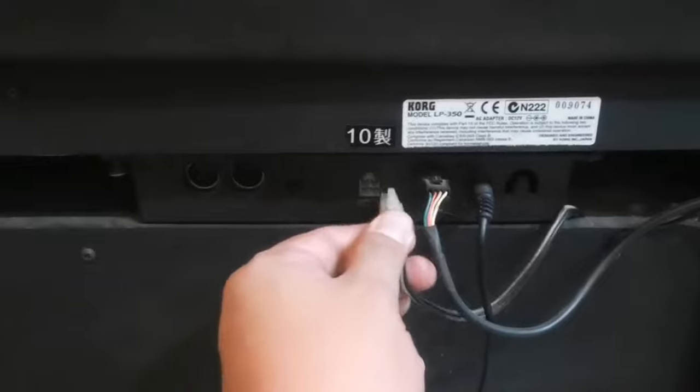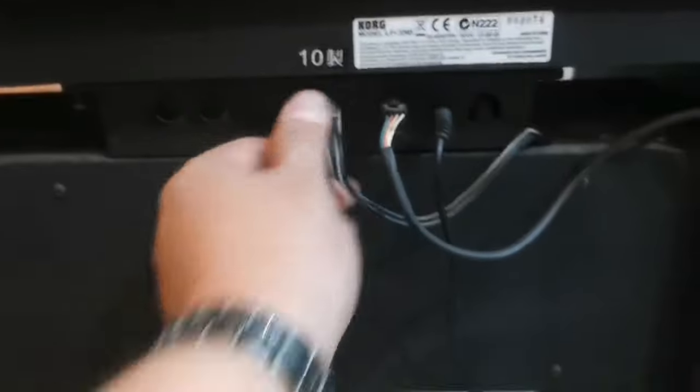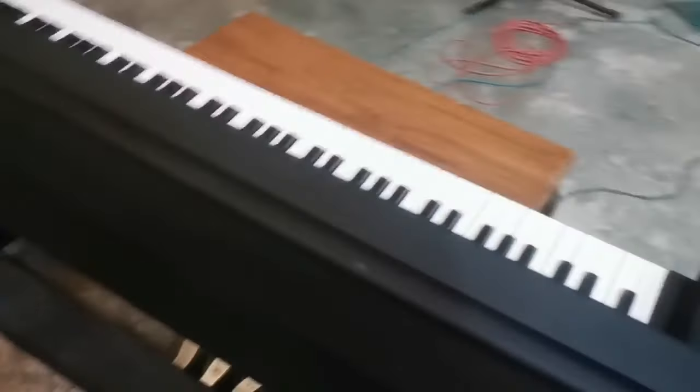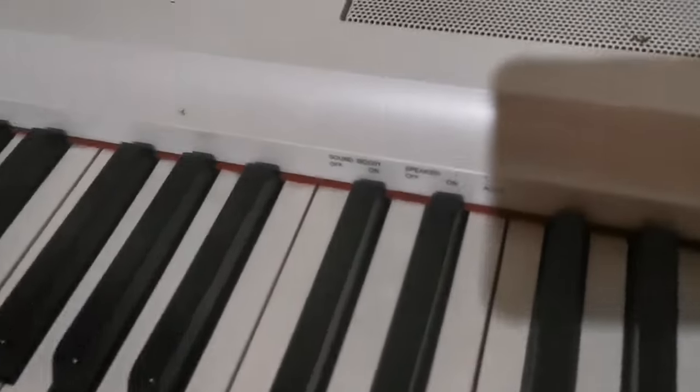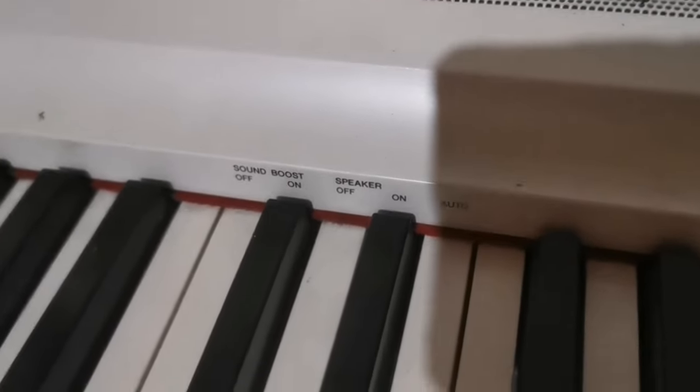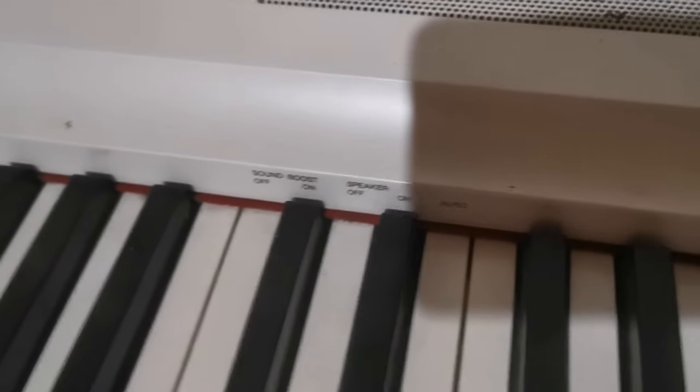If you have an external speaker, check if it is plugged into the unit. Just like this Korg LP series — it has an external speaker. On this Yamaha P125, it has a speaker on and off setting. You just read the manual on how to turn it on.